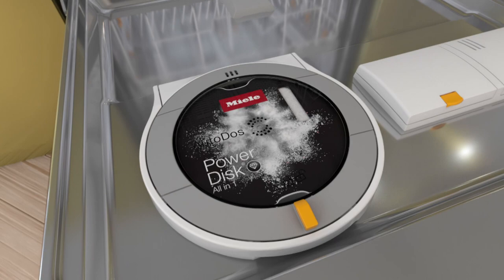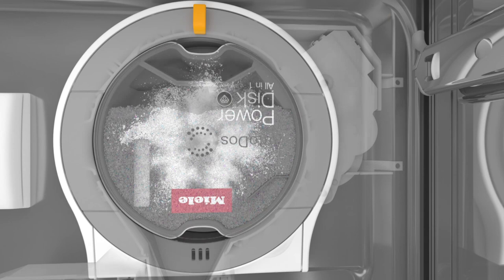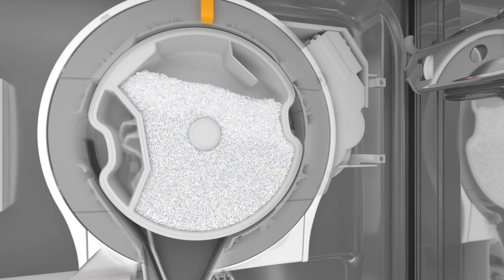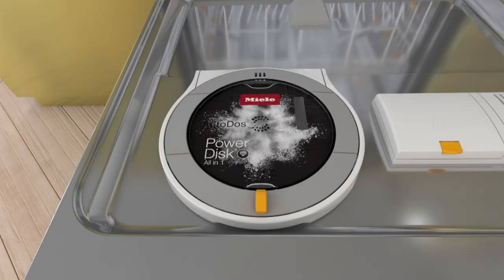Miele Auto DOS, the first automatic dispensing system with an integrated power disk. The Miele power disk contains multipurpose detergent which is dispensed automatically. The detergent will last for around 20 wash cycles, after which the power disk will need to be replaced. The appliance will issue a warning in plenty of time before the power disk is empty.